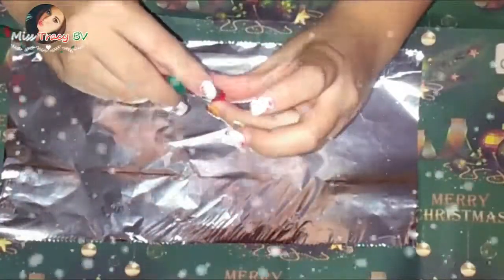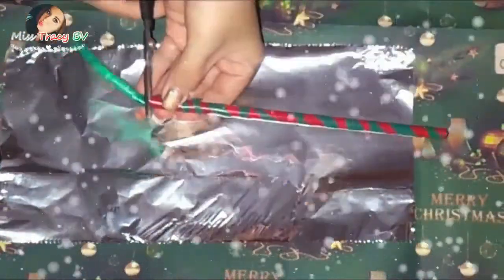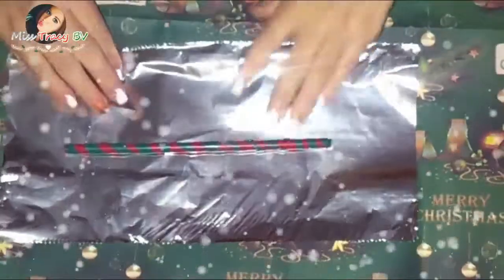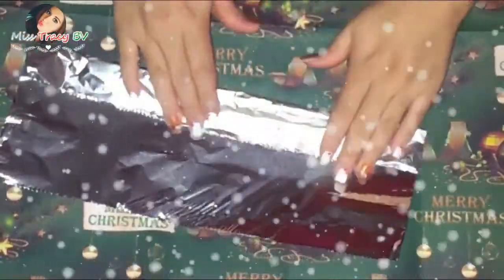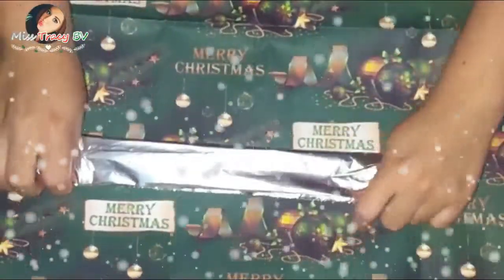To secure it in place, I'm using a little tape, and you can do this on both ends of the straws. Now we're going to wrap it in foil, leaving enough space because we're going to be ironing it.